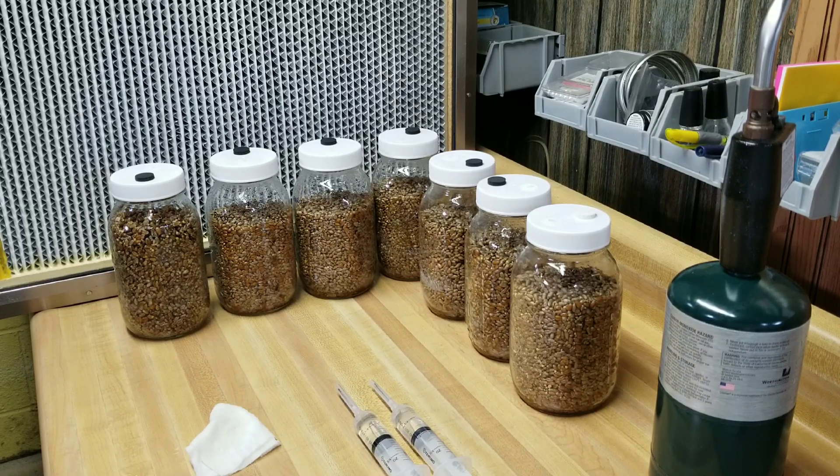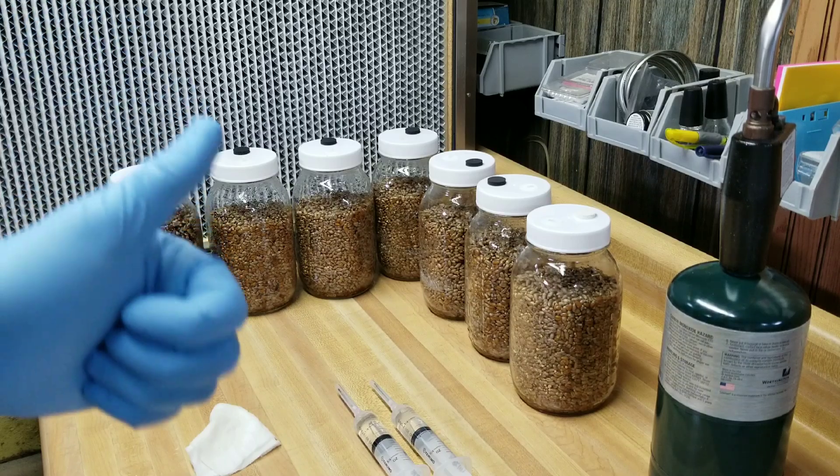Once you do that the jar is going to look a lot better - I'll show you a close-up. Then we'll move them to incubation, and once you incubate them for a few days the moisture will redistribute and they're going to look perfect.